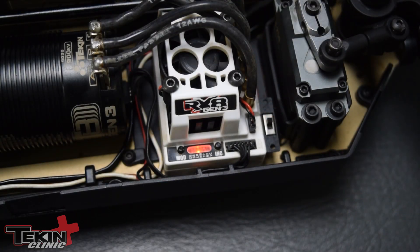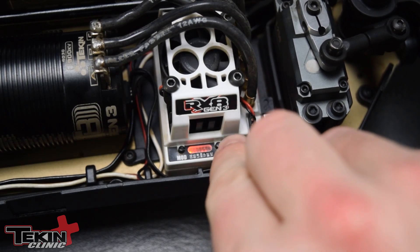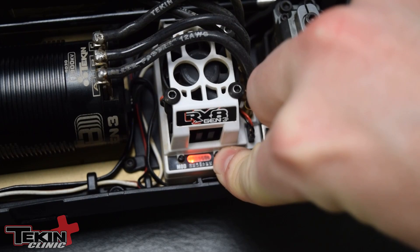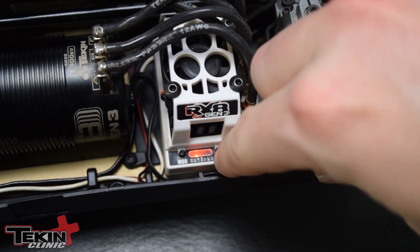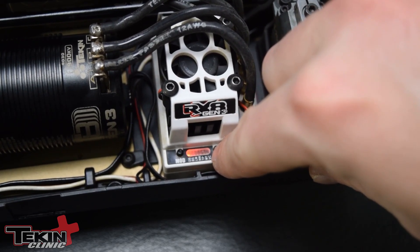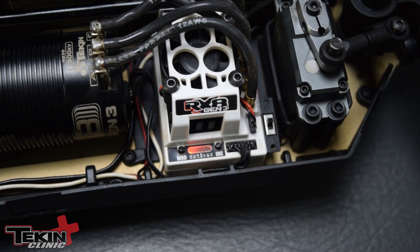Adjusting drag brake on Tekin speed controls is very easy with the two-button programming system and the LED bar we call the Quick Tune. To enter the drag brake setting, press the mode button one time — now we're in drag brake, that's the DB LED. The increment shows where it's currently set, and you can keep pressing all the way up to number 13 and back to zero, giving you zero to 13 steps of drag brake on board.